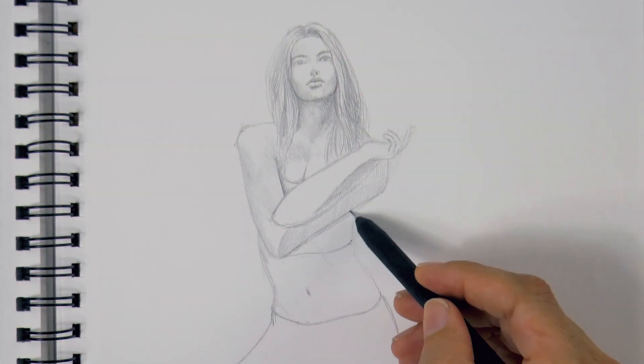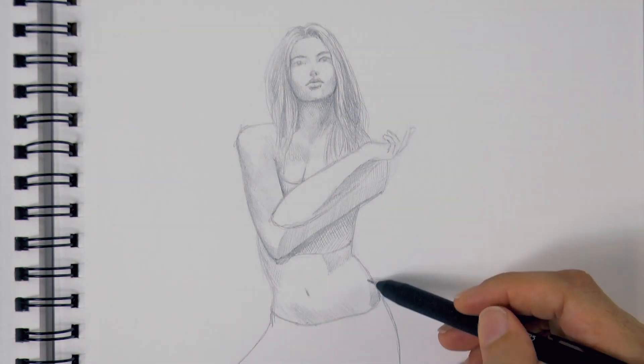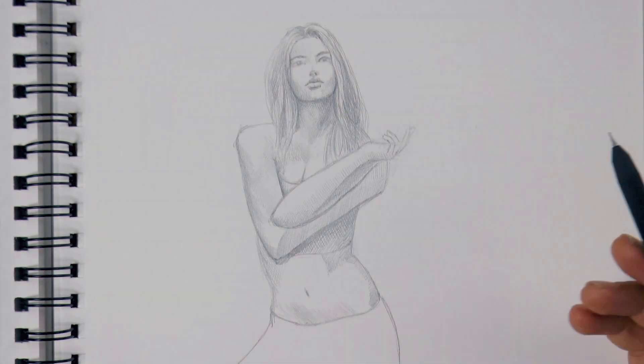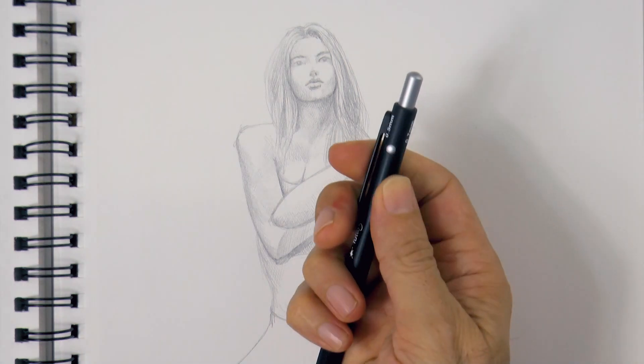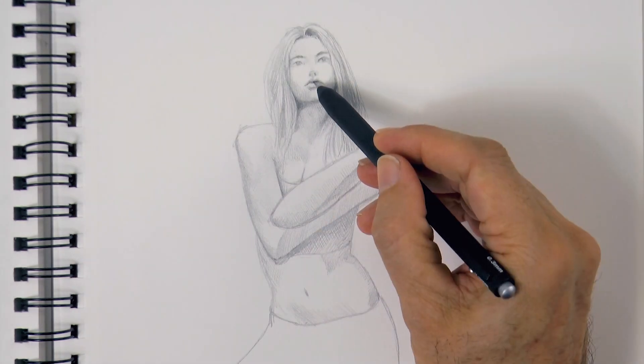I don't always use this approach — sometimes I push it from the beginning. Now I will switch to a softer lead, precisely to reinforce some of the shadows. This lead is a 0.7 millimeter 2B.